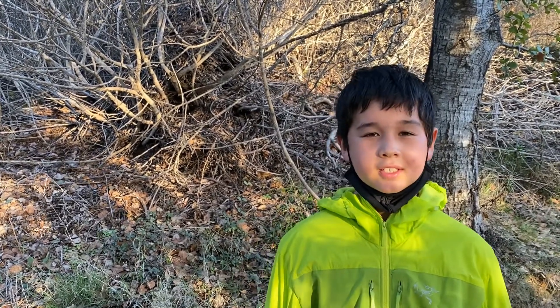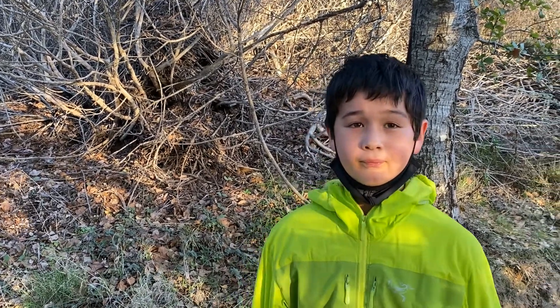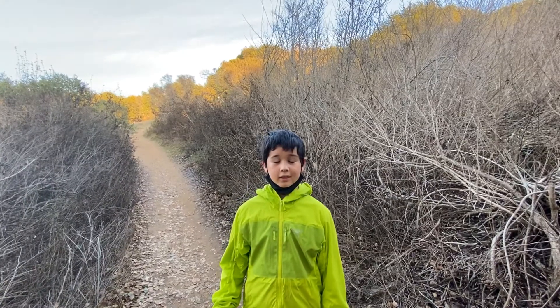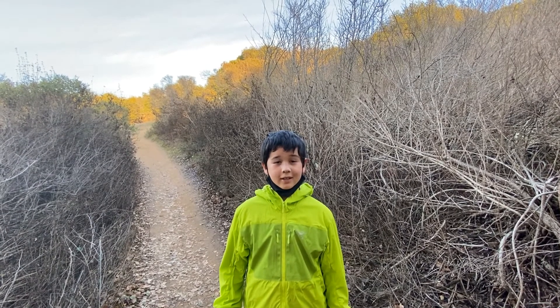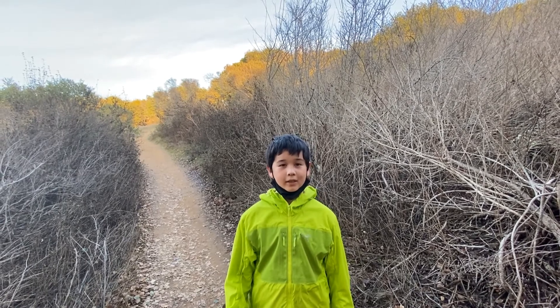Behind me is a wood rat nest. It looks like a pile of sticks. It's made by an animal that's really small. This is what poison oak looks like in the winter — it's a stick with a branch pointing out 90 degrees from another one.